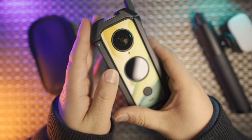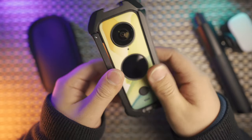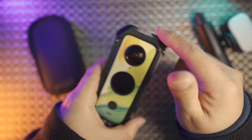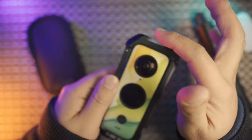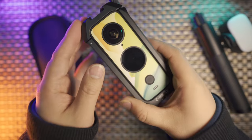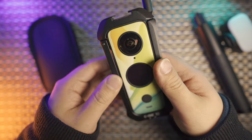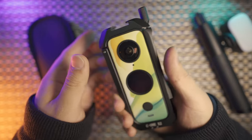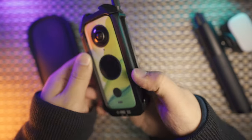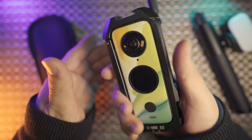The metal cage is invisible in the final video. If you take a closer look at the frame, you can see the chamfer all around the body. This chamfer guarantees that the metal cage is totally invisible in the final shot, and also reduces the weight and improves the comfort in your hand — it just feels smooth and great.